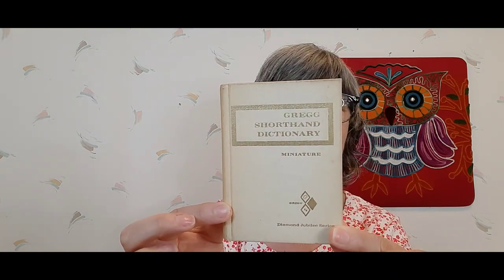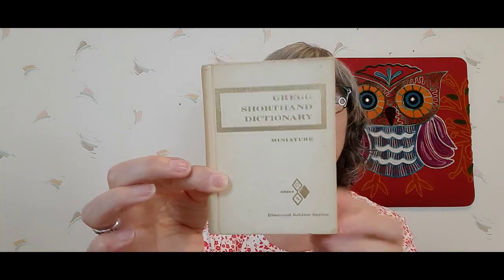I picked up this really cool cast iron kettle — it doesn't have a handle — but wouldn't this be great for assemblage? I'm going to attempt a Halloween assemblage for this. I also picked up this very cute Greg Shorthand Dictionary — it's quite small, that's why I grabbed it. It has a copyright of 1963. Love it, so that's available.